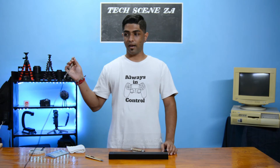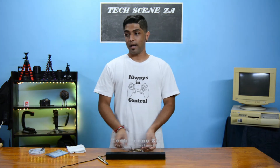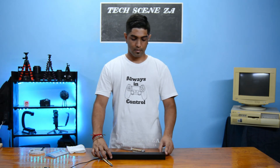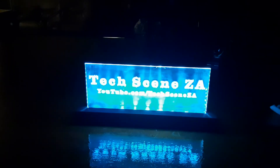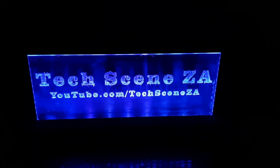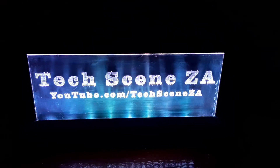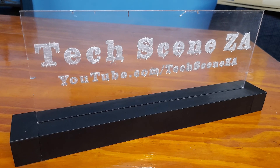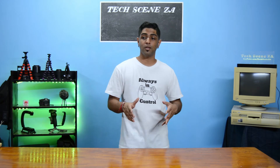I have my power cable here. Now we do the honors of plugging it in. And that brings us to the end.